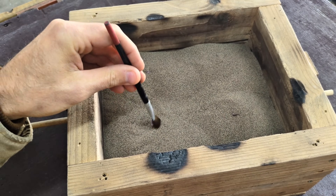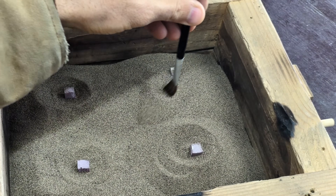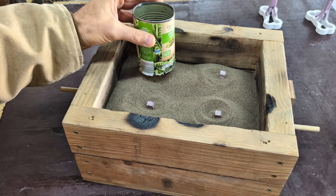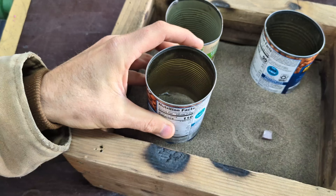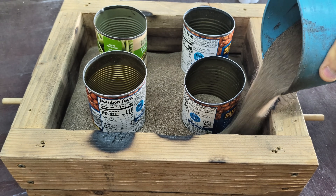Once you reach the top, make sure you brush away any of the sand on top of and around those foam sprues because we don't want any sand to cover up the foam. Then we're going to be placing a can with a hole cut out of the bottom right over the top of that foam, and completely fill around those cans with more sand to lock them into place.